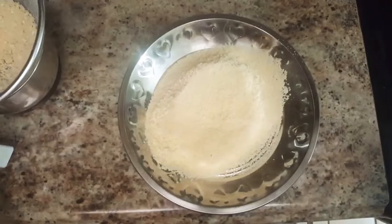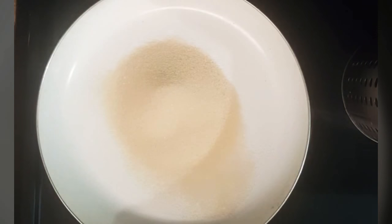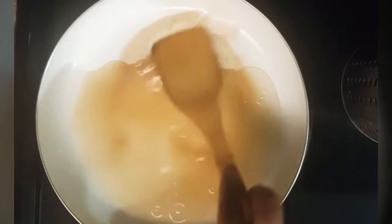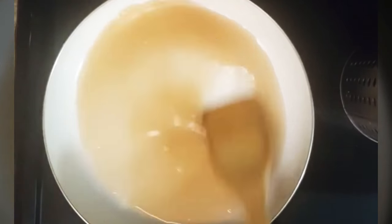After sieving, we will make sugar syrup. For that, heat a non-stick pan on low flame and add sugar and water in it. Mix it well and keep stirring this mixture until it gets 1 string consistency.